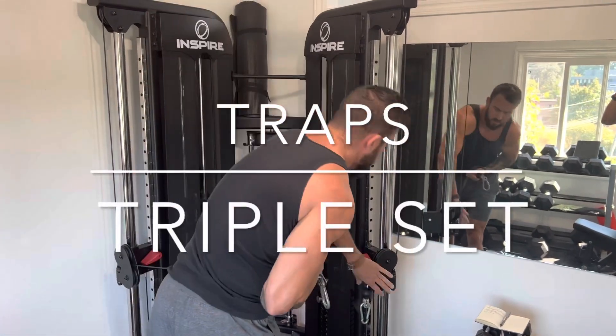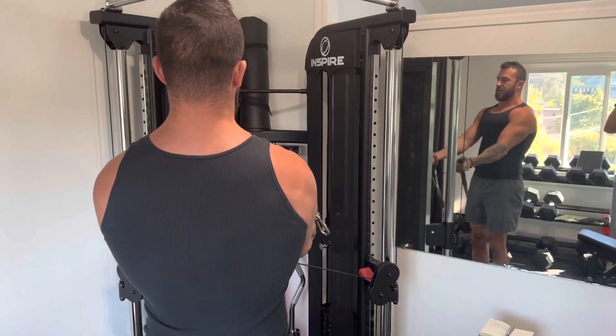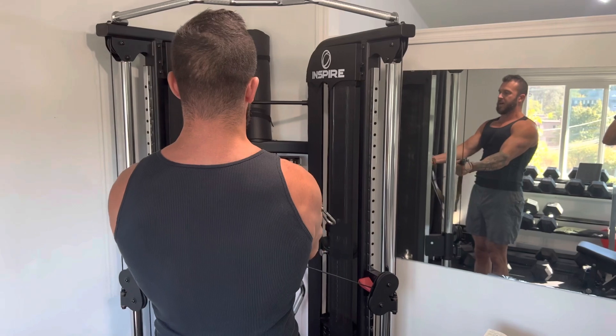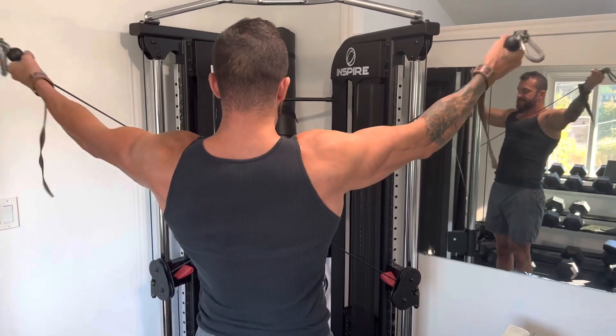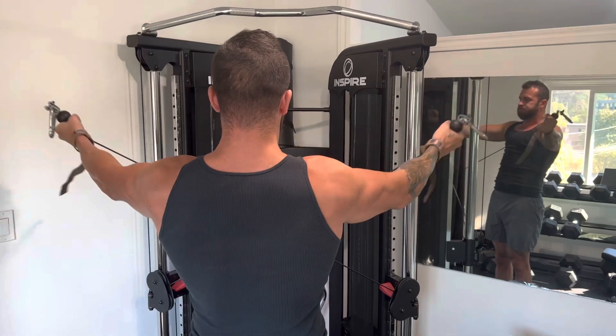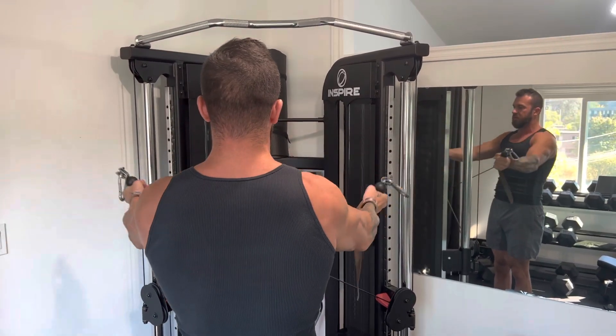Let me take you through how to train your traps with a triple set from top to bottom. This will hit everything in your upper back and your traps completely, starting with an underhand grip cable trap fly — whatever you want to call this one, it sucks — and this is going to hit your lower to mid traps.